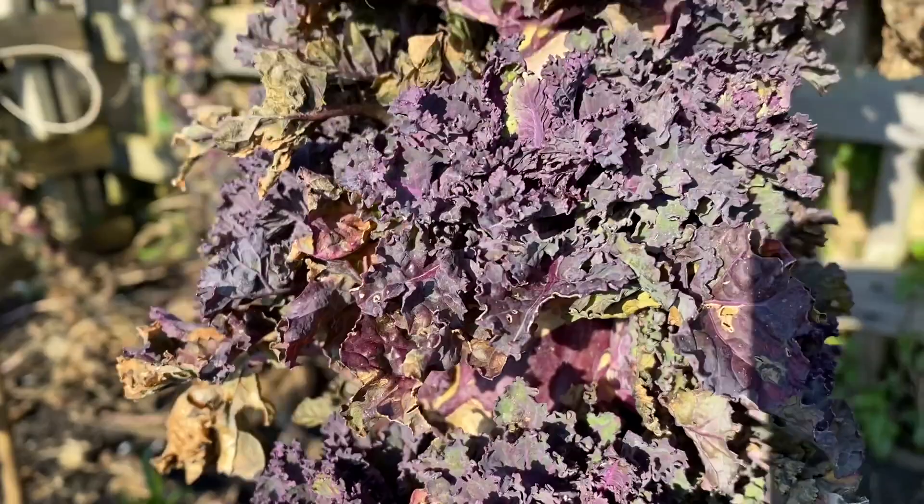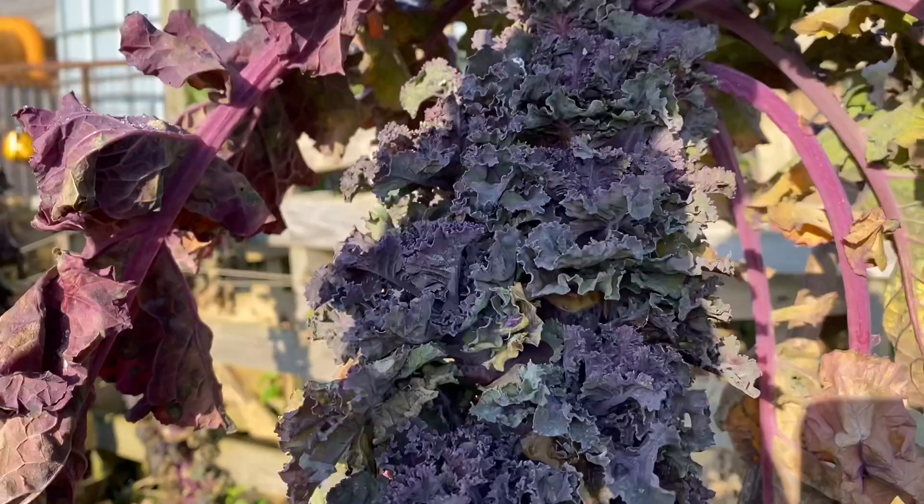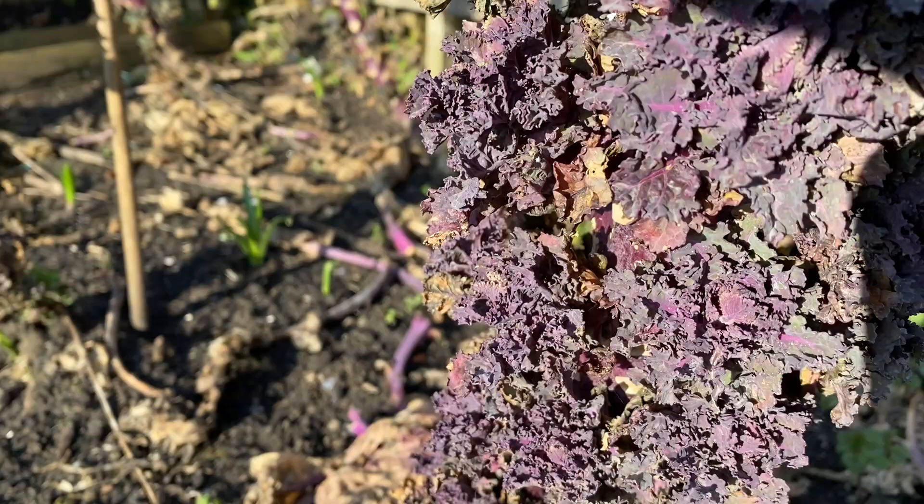I wanted to show you why I love Colettes so much. This is a fairly good plant that hasn't been picked at all and it's got a huge harvest on there — there's probably eight litres, probably more, of beautiful Colettes on there.